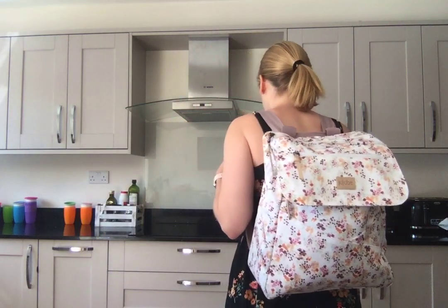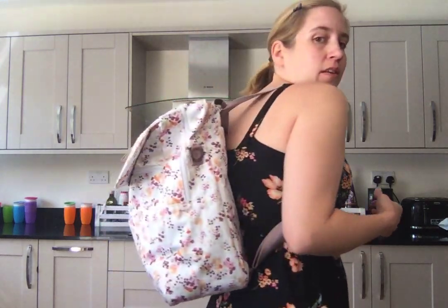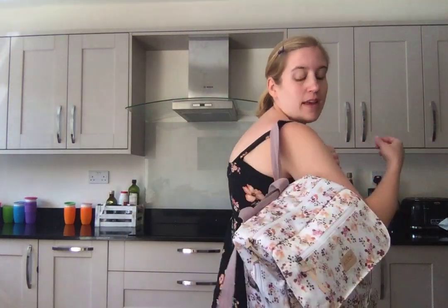It's quite comfortable — obviously they're not padded straps, but they're not bad, and because the bag isn't massive it's not going to get that heavy. I was comfortably wearing it with three water bottles inside, plus nappies, wipes, some spare clothes, and a few other bits and bobs, and it felt quite comfortable for most of the day with quite a lot of carrying.